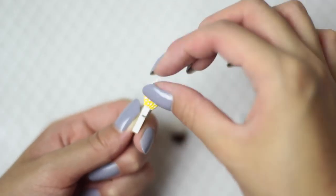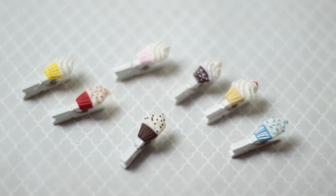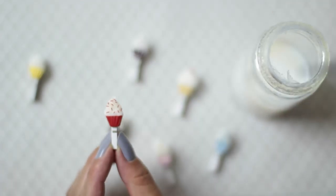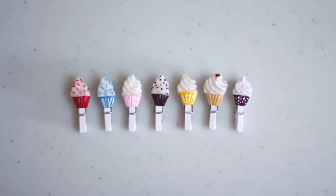After the paint has dried completely, we can glue these onto our clothespins. Finally, add on a coat of glaze for a glossy shine. This step is optional, but I really like the shine it gives and I think it even makes the colors more vibrant. Let that dry and you're finished!